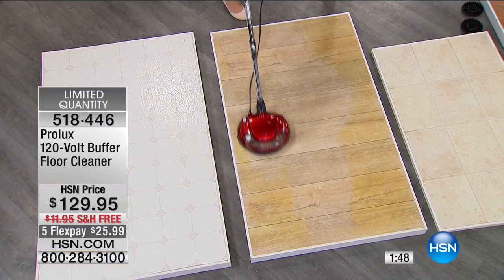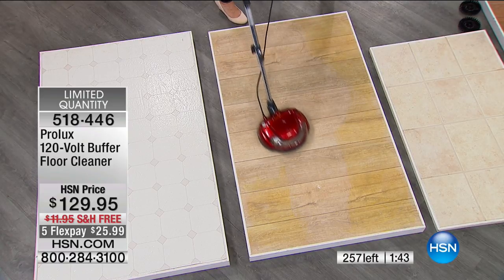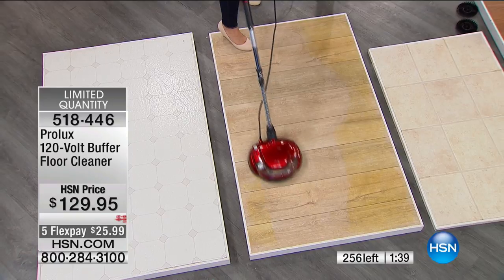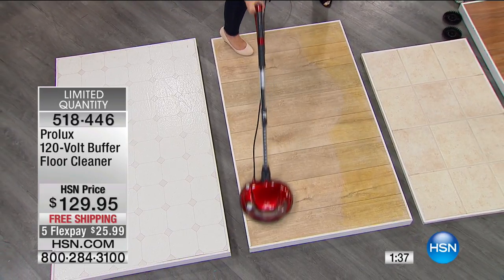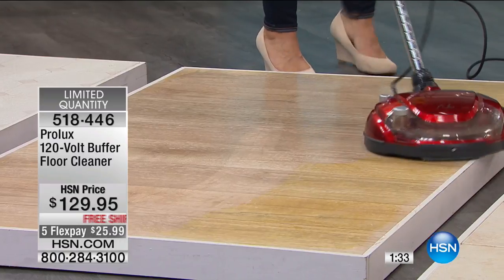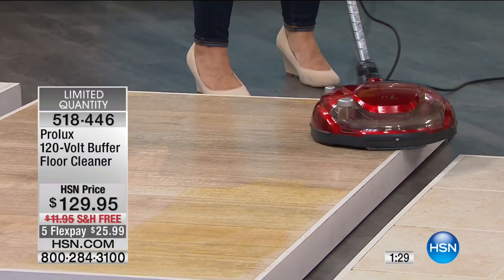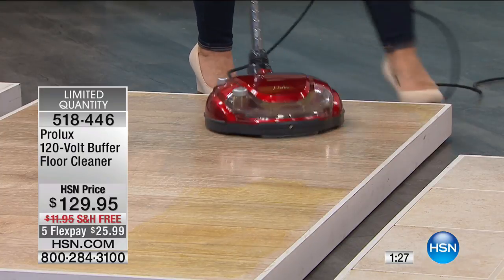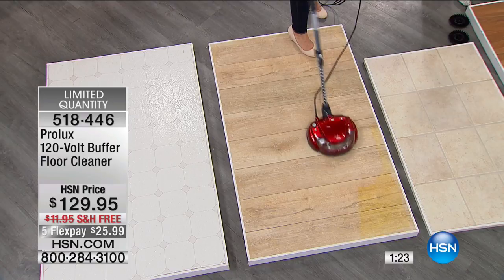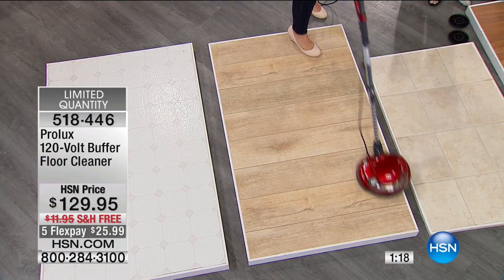With two minutes left on the clock, fewer than 200 units remain — way more than halfway sold through. If you're on the phones or on HSN.com, drop it in your basket now because it's going to sell out in the next couple of minutes. Item number 518-446, $25.99 flex pay, free shipping and handling.